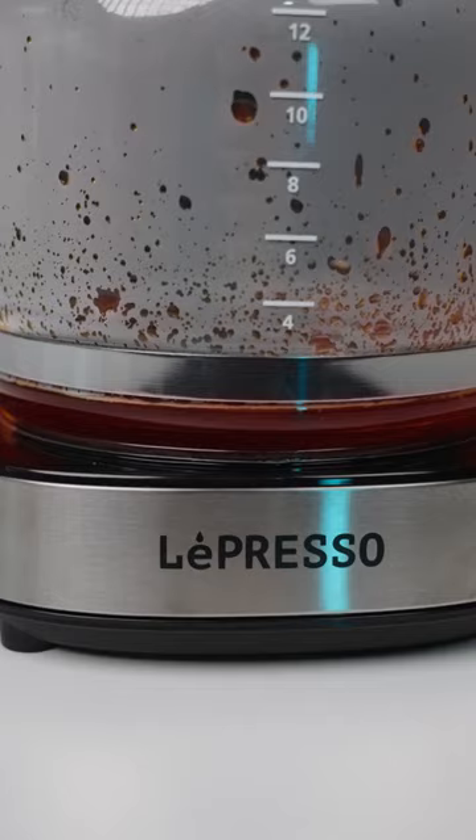The Lepresso Drip Coffee Maker is suitable for office or home use and, with its elegant design and smart capability, is a great choice for coffee lovers. Contact us to place your order.